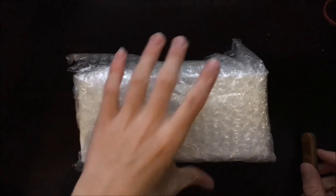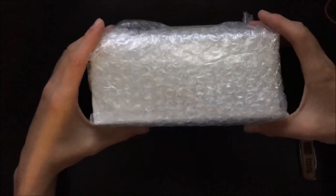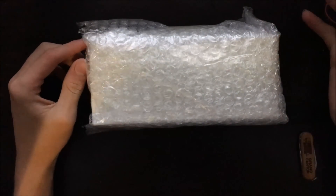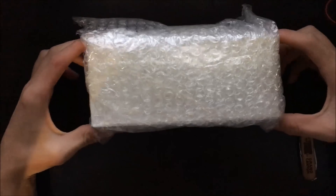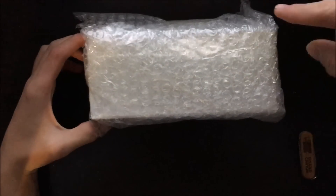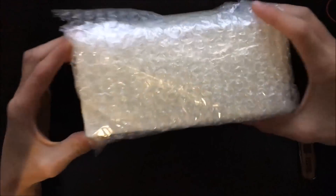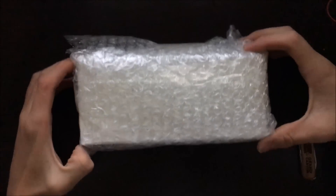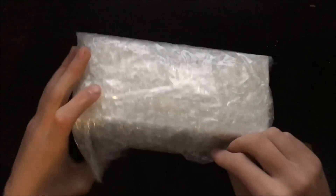Hey guys, it is Airsoft Steve and today I have a really cool unboxing for all of you. This is a box from airsoftpeak.com — they were gracious enough to reach out to me and send me this package. I can't thank them enough, so definitely go check them out. There will be a link to their main page and links to both of the products in this box if you want to check them out for yourselves.